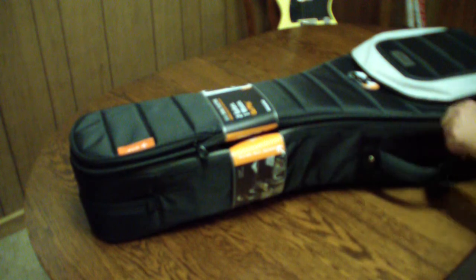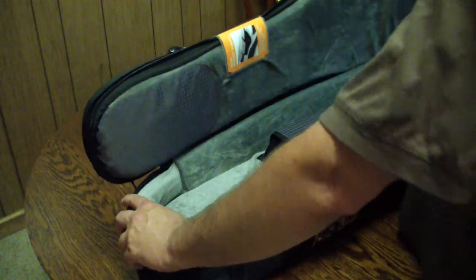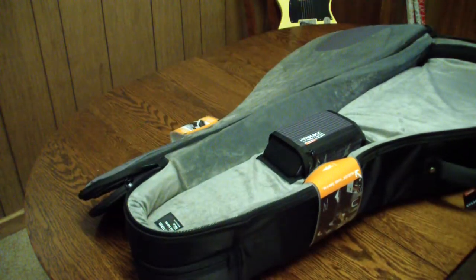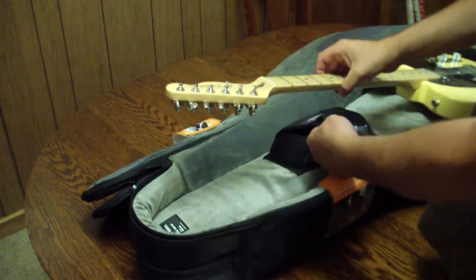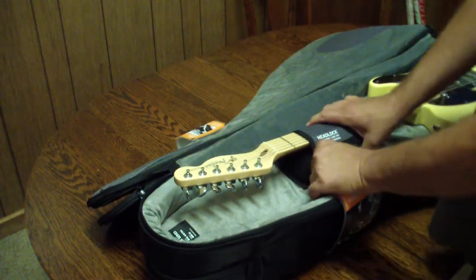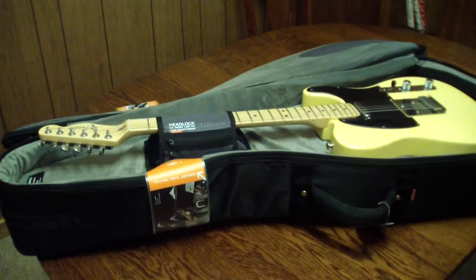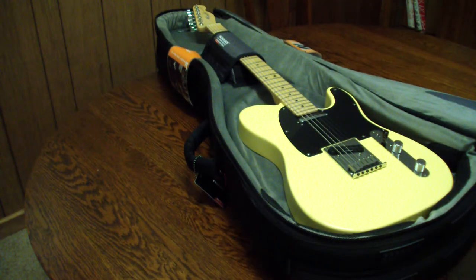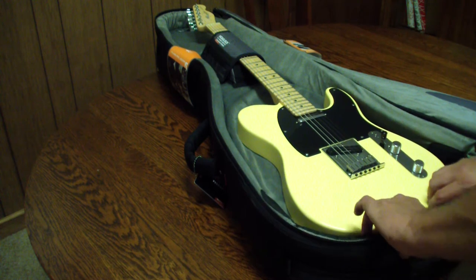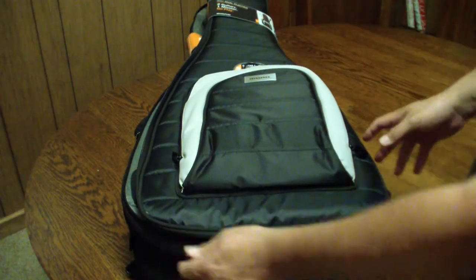I just got this Mono M80 out of the UPS truck. Let me smell — yep, smells like a brand new piece of gear. This one unzips from the top on both guitar slots, a little differently. There's a velcro piece that keeps the headstock protected, which should provide a bit more protection. The colors make things a little easier to see inside, and quality-wise it does feel thicker.